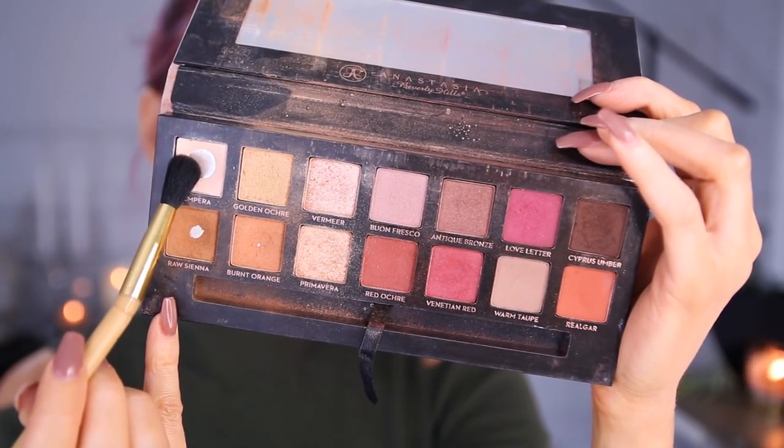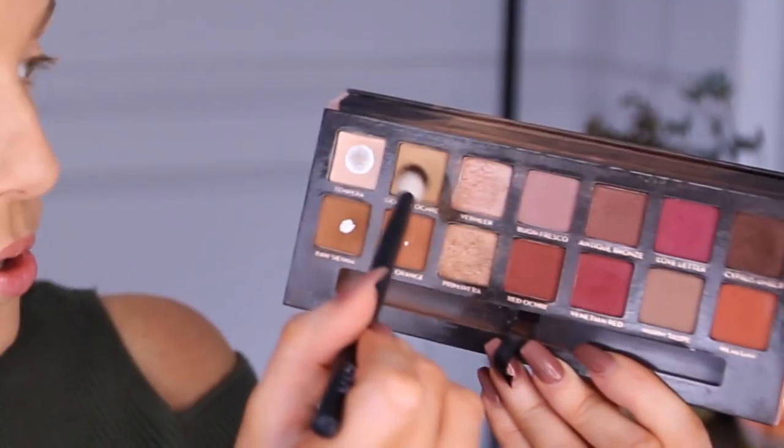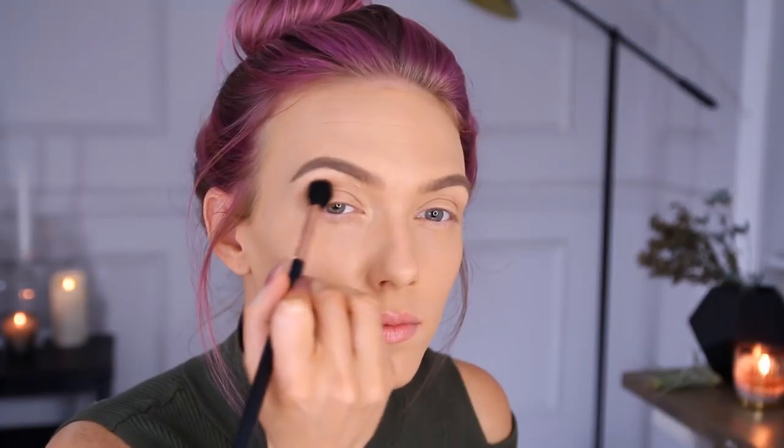For the majority of this look I'm going to be using the Anastasia Modern Renaissance palette. The color Tempera is going to be my brow highlight. Next I'm going to pick up Golden Ochre with this NYX crease brush and apply that as my transition shade. It's a nice neutral yellowy color, and as I go I'm going to start mixing in more of that orangey color, Burnt Orange, right underneath just to deepen everything up.